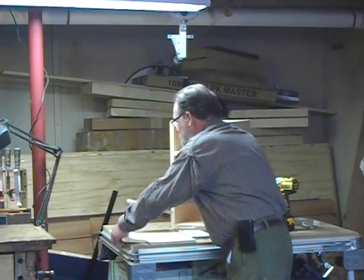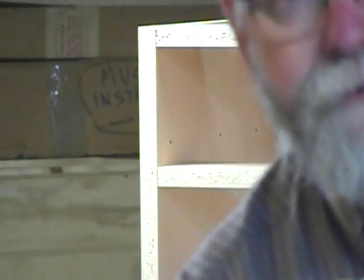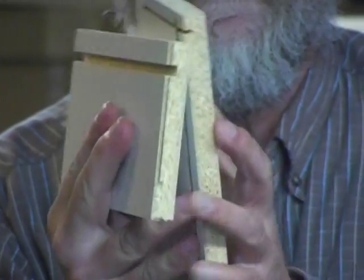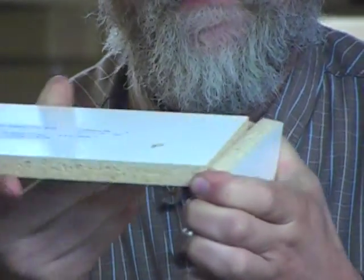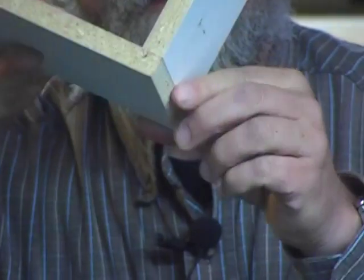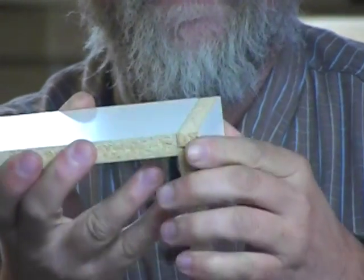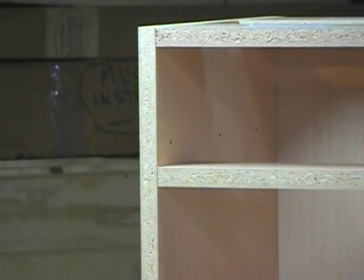Let me zoom in a little bit so you can see — what we've got here is a tenon that's machined onto the end, and that fits into this mortise here. They're designed so that you can't put them together incorrectly. Everything fits very precisely and you don't have to worry about the thickness of the material or any of that kind of stuff. It's very interesting how it's set up and makes for a nice box.